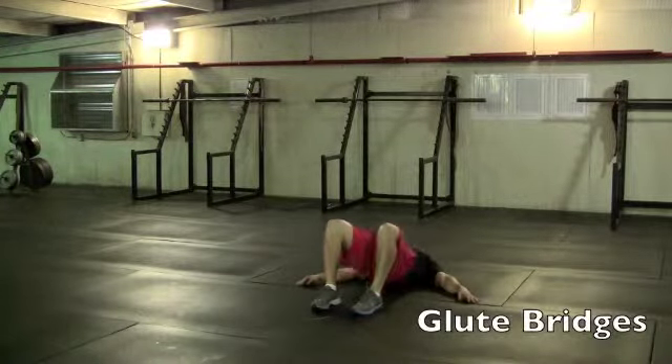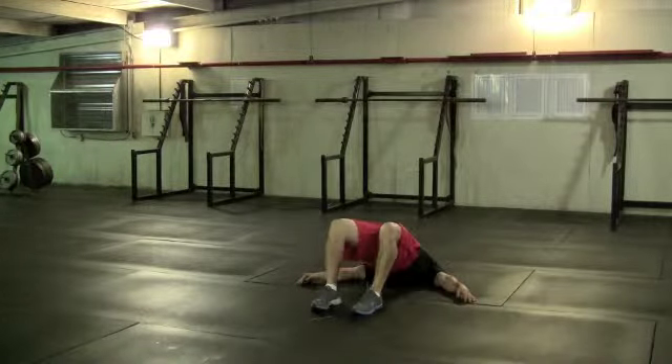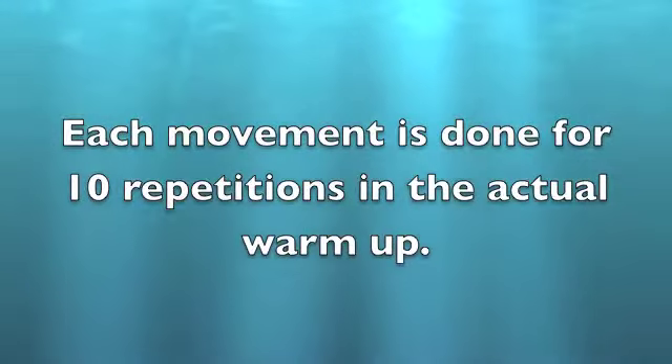The last movement is glute bridges. With glute bridges, you're going to use your glutes to raise up and get your knees, glutes, and shoulders in line. This helps activate the glute muscles for any jumping or running that will occur later.